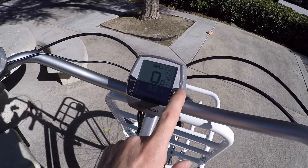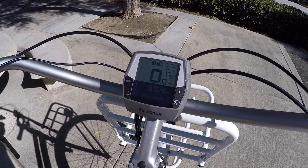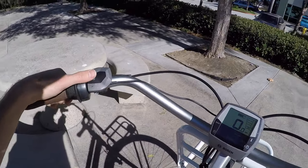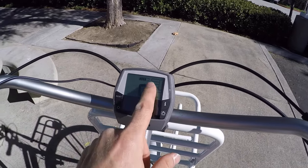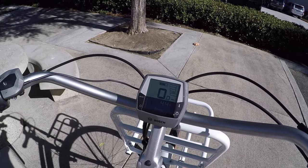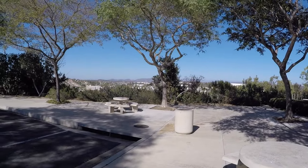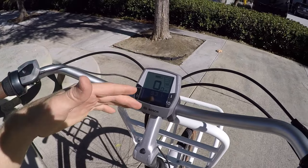Down at the bottom there are additional readouts you cycle through using the info button: trip distance, clock, max speed, average speed, trip time, and range. The range readout is really cool — as you change assist level, in eco mode it says 44 miles even on a non-full battery. That estimate is dynamic, based on rider weight plus the bike, hills, and wind. You should seriously be able to get around 60 miles in ideal conditions on flat paved surfaces — pretty awesome for a battery pack that's about average-sized. There's also an odometer.